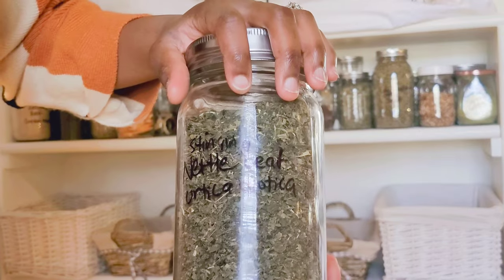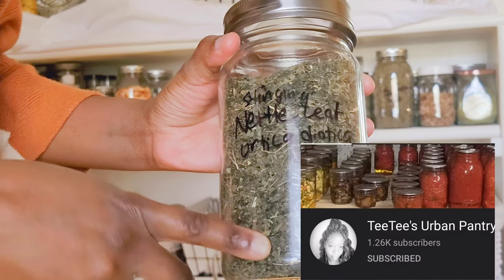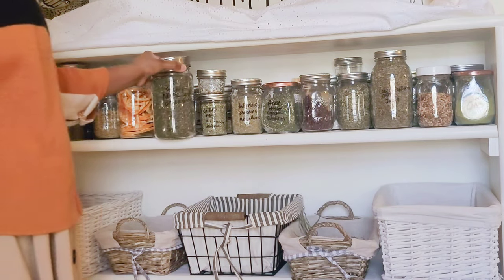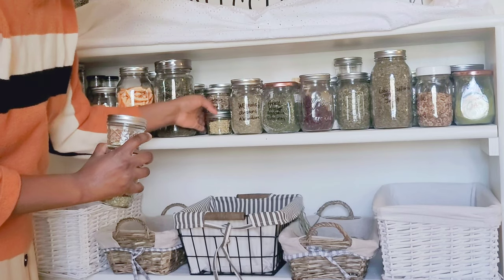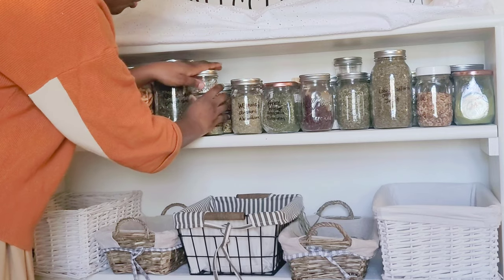I write on the jars with a Sharpie — I got that tip from TT's Urban Pantry, so check her out. I love the clear jars because I can see everything that's in them; it's easier to identify something by how it looks. I haven't really made a full system yet, but I do try to put like herbs together, so all the mints go together.